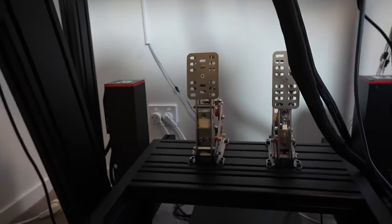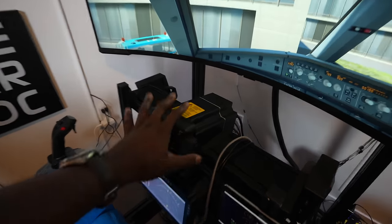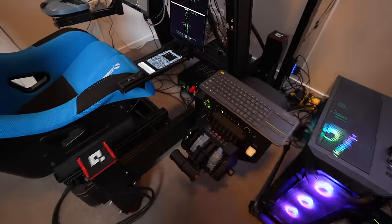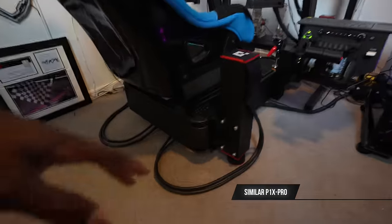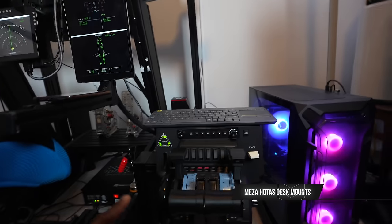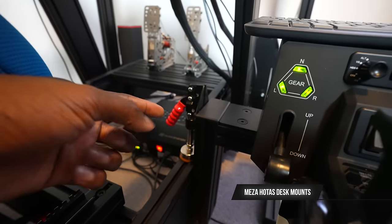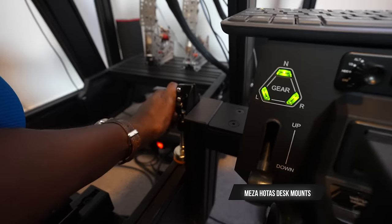In terms of rudder pedals, I'm still trying to make those work — I'll get to them when I have more time. The controls are all mounted to a SimLab P1X Pro, which is the aluminium profile frame the motion system attaches to. The throttle quadrant is mounted on an arm I got from Amazon — I'll link everything in the description below. The great thing is I can just take it off and put it back on when switching to a racing setup.